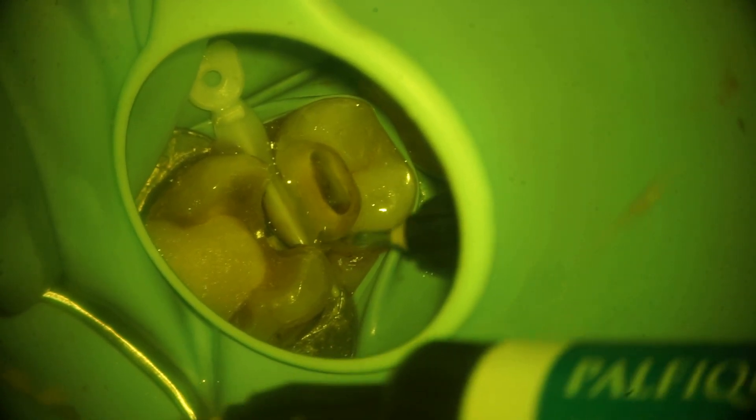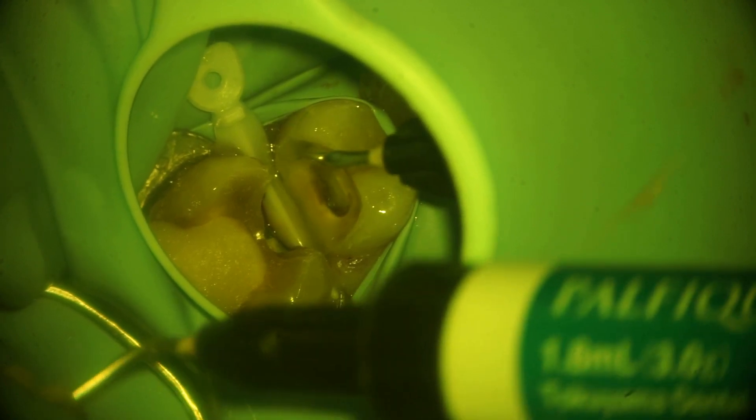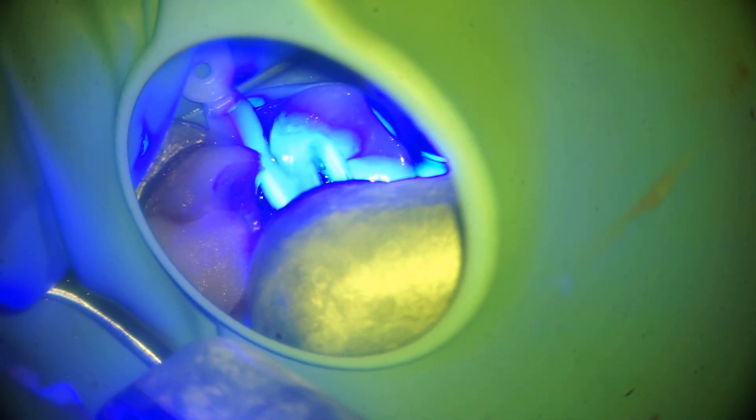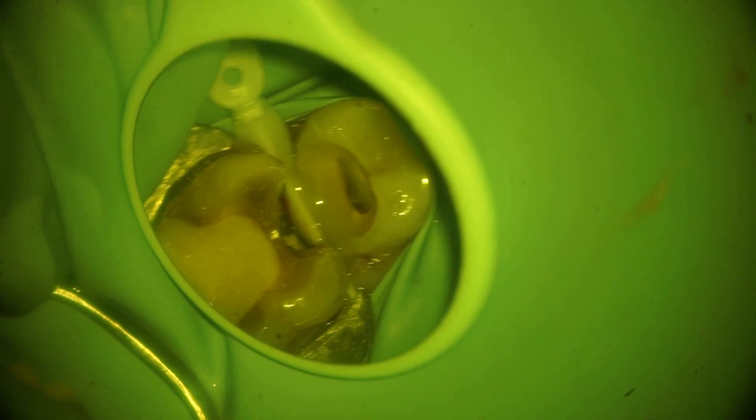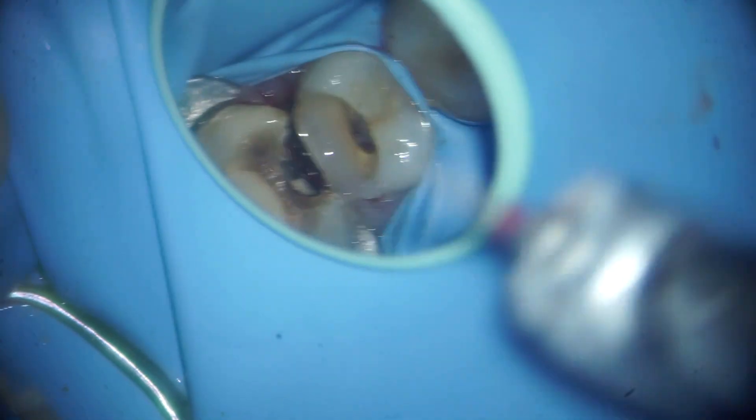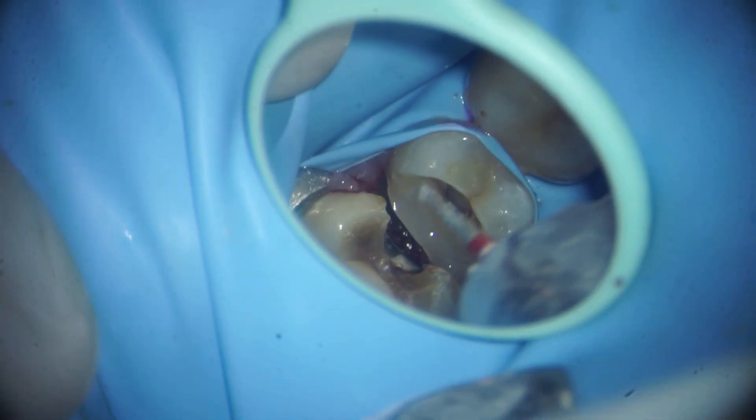Now we are using a bulk flow composite to increase the height of the gingival seat. We just push and flow the bulk flow to increase the vertical height to the crest of the wedge. Now we are curing the bulk flow composite. After removing the wedge, you can see that we have elevated the margin well above the level of the gums.